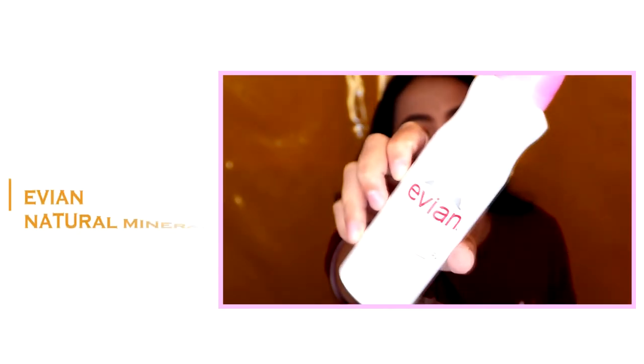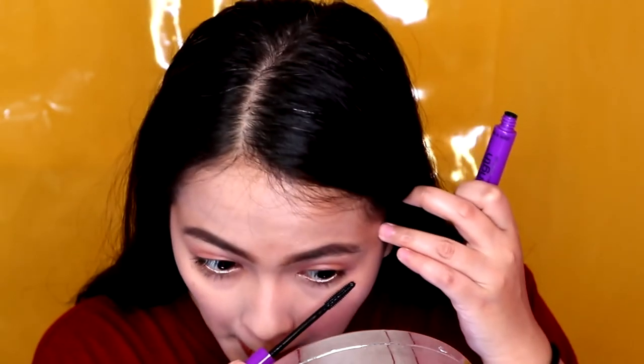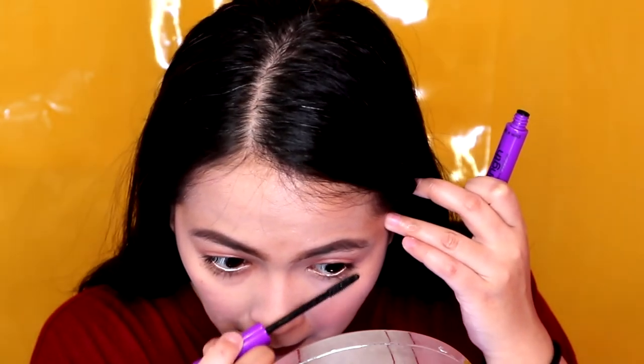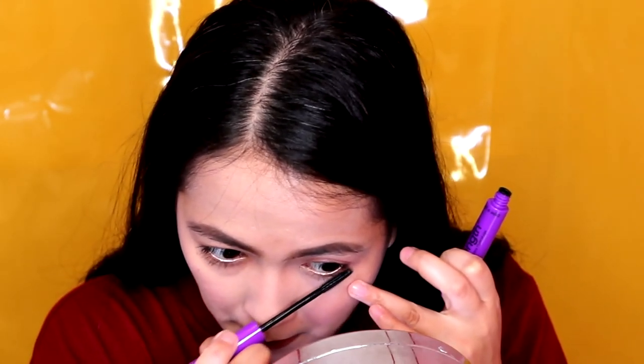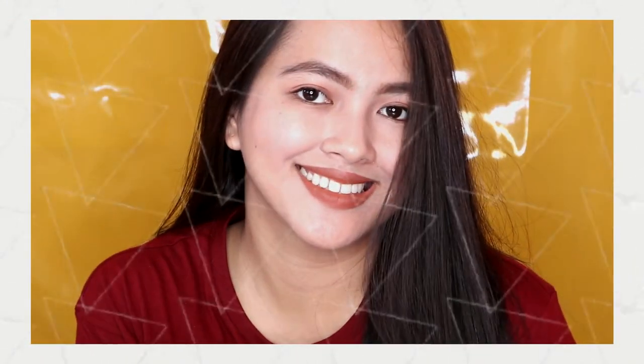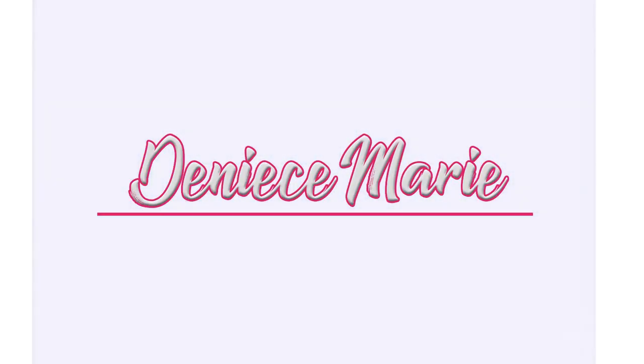So to finish it off, don't forget to set everything in place using a makeup setter. I'm using the Evian Natural Mineral Water Facial Spray. Any makeup setter will do — kahit kumuka lang siya ng spray bottle and water, okay na yun. Basta matunaw niya yung mga natitirang powder sa face natin. And I'm just putting mascara to my under-eye lashes. That's it guys for a very quick and easy, no foundation required makeup look. I hope you guys liked it and enjoyed it too. If you did, like this video and subscribe to my channel. I'll see you guys next time. Bye bye!